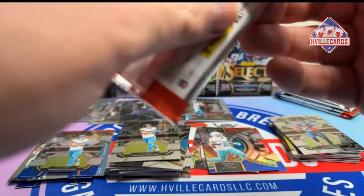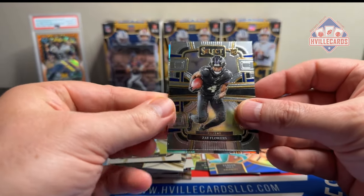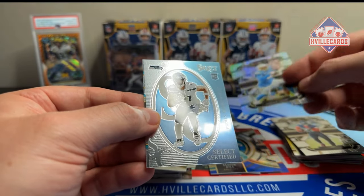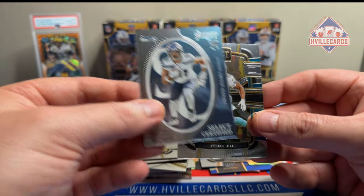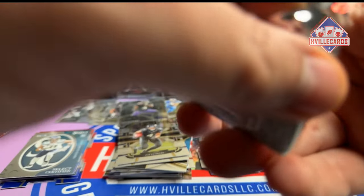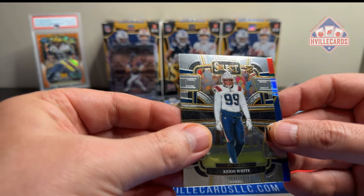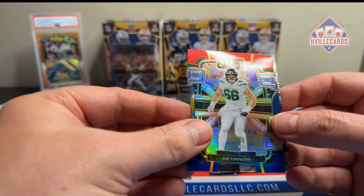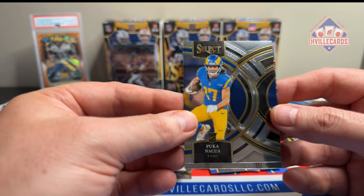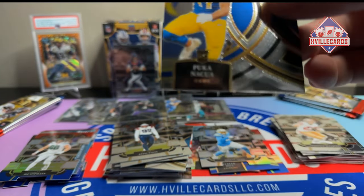Last box. Zay Flowers. Keenan Allen. Silver die cut. JSN Select Certified. And the Tyreek Hill. Let's fly through these. Keon White. Joe Tipman on the red and blue die cut. Puka on the premier level. And CMC. Two Pukas — not bad.